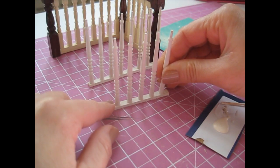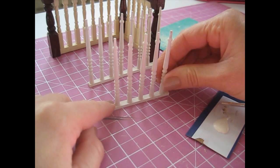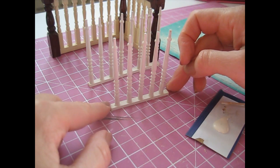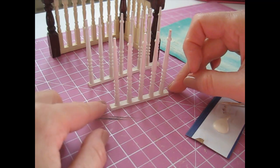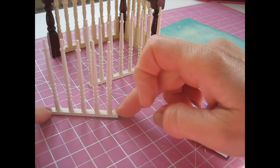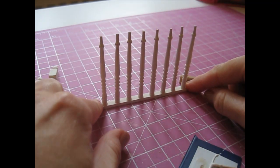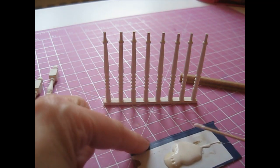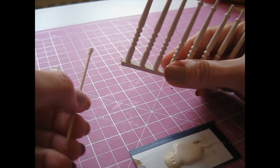Wouldn't it be good if we could work as quickly as that — think how much we'd get done. They're all glued into place and I haven't removed the excess glue from around the bottom yet. I just want to leave that to dry off for a bit, because I don't want to be knocking them out of place before the glue has dried, so I'll just let them go a bit tacky and then I'll remove the glue. I now want to start gluing all the parts together, and I want to do it with these spindles standing up rather than laying them down, just so that I can get the banister rail into the right position.